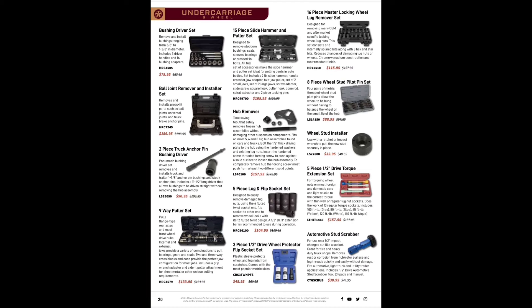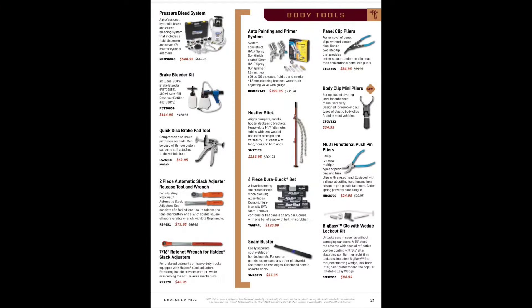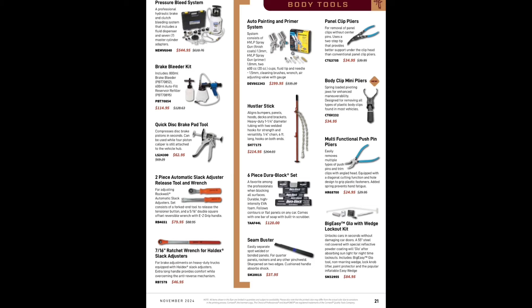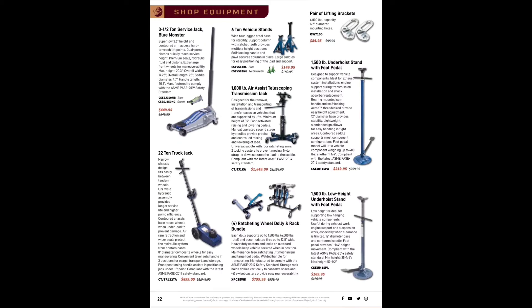Nine-piece wheel puller set, anchor pin tools. Lyle hub remover for $157.99 — probably the best tool on that page and the one that'll make you the most money. Into body tools: panel clip pliers, multi-function push pin pliers, Big Easy — everybody needs one of those — and a seam buster. Slack adjusters, wrench for Haldex slack adjusters, QuickBrace, disc pad tools, Mighty Vac pressure bleeders, shop tools, jacks, jack stands, lifting brackets.